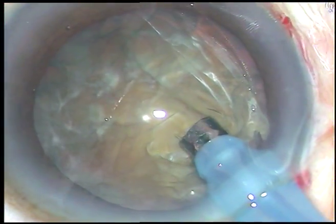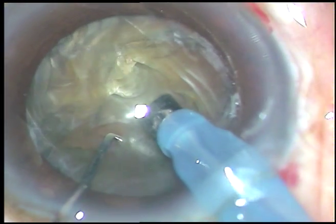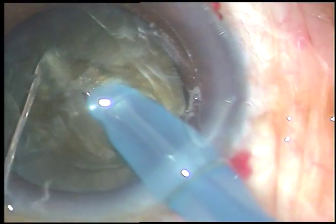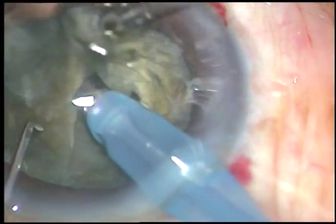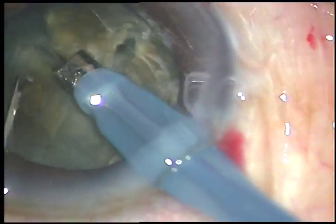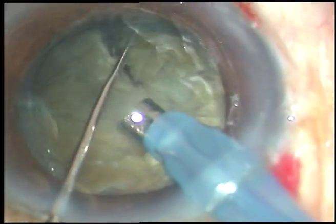Now see how I am doing direct chop. I go deep into the substance of the nucleus and travel through it towards the opposite equator. As I reach the softer portion of the nucleus I use the chopper and emulsify. This is a very small chopper — the prong at the anterior end is only 0.6 millimeters.